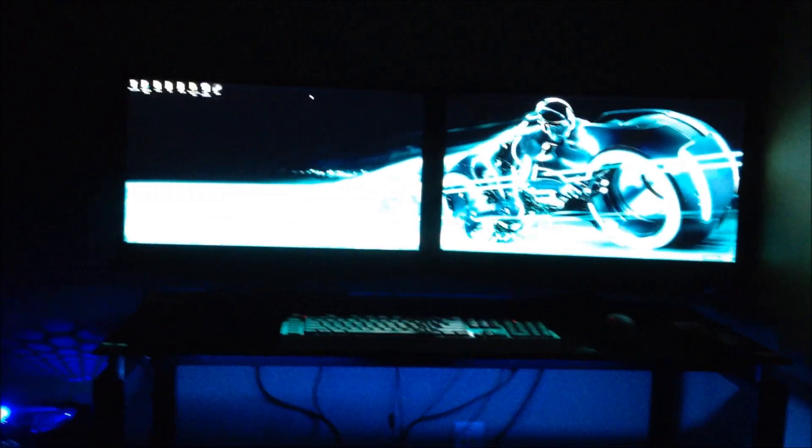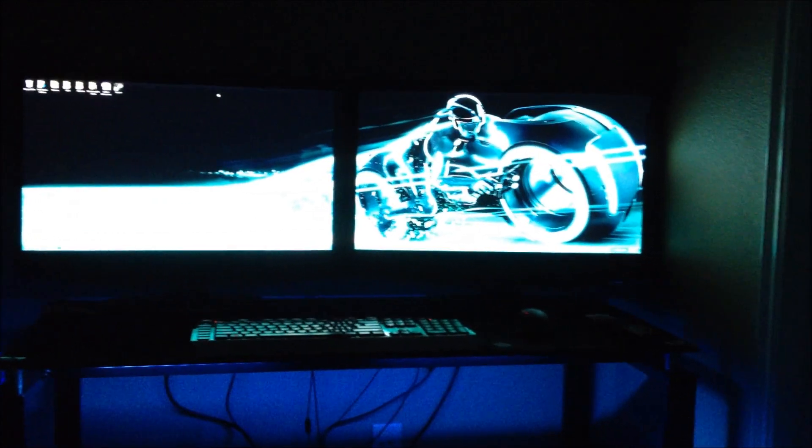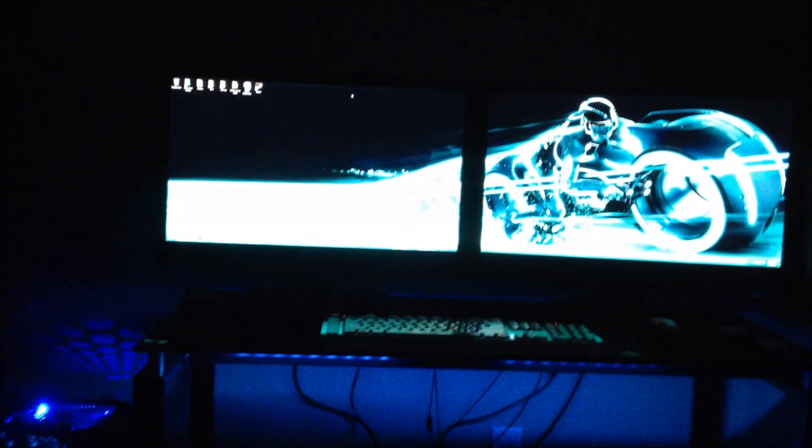Hey guys, what's up? It's OssoNinjaX here and today I'm doing my video room tour once again, showing you guys what I just got for my upcoming update for the end of May. I told you I was going to come up with one so here it is. Let me jump right into it. I'm going to turn the lights on so you can see everything.